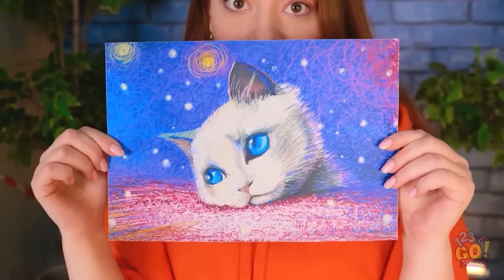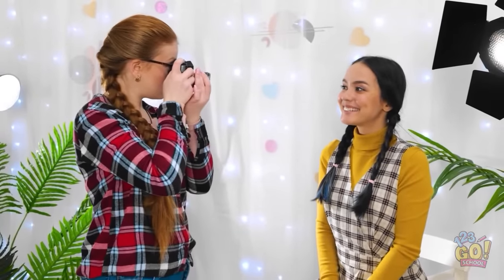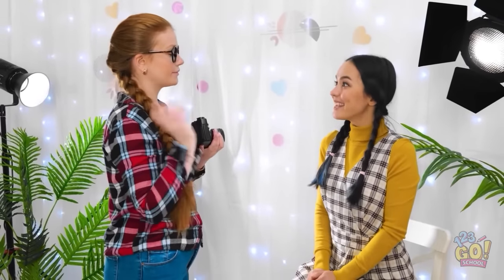Pretty good, huh? I am looking good! Oh yeah, that's it! We're all done here! Right! Who's next?